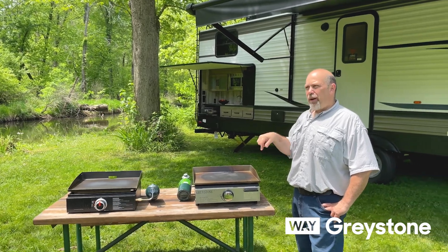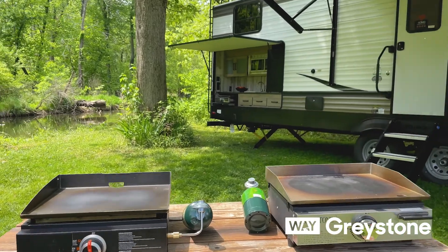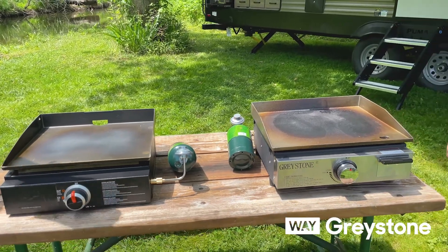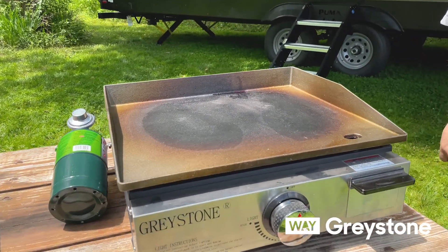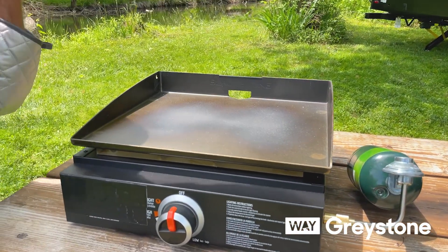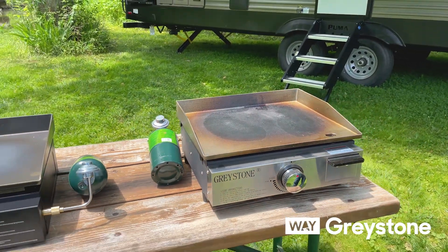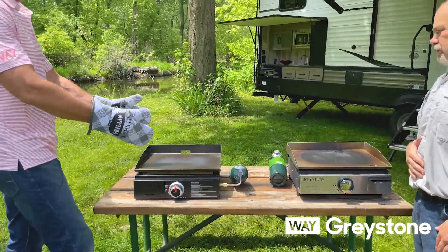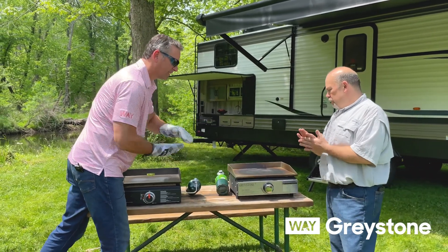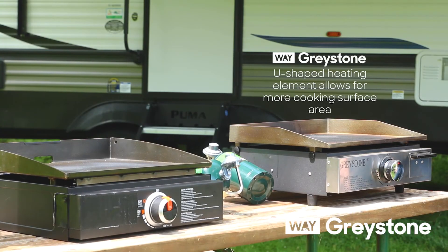When we were cooking on the two doing a comparison, the edges on the competitor version just don't get as hot as our cast iron Greystone piece. A lot of that has to do with the cast iron compared to the sheet metal. You can see the outline of their heating element — it's an H shape and it's really just in the center. Ours looks like a horseshoe, a little more spread out closer to the edges. Although they are both 17-inch griddles, we actually have more usable surface area to cook on because you're not going to put bacon on the outside edges where it just won't cook — it doesn't get hot enough.